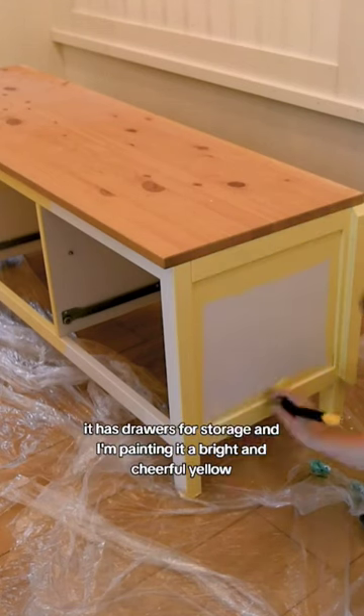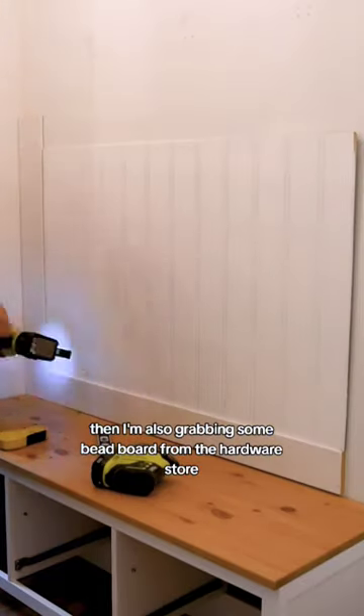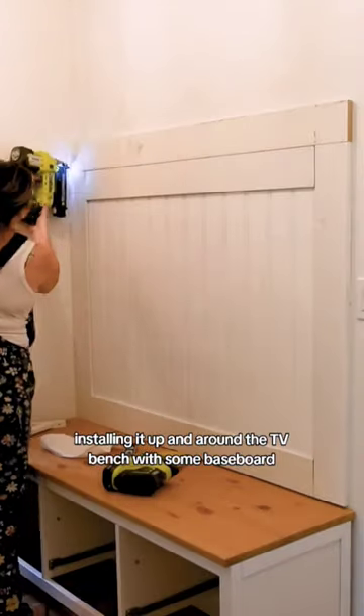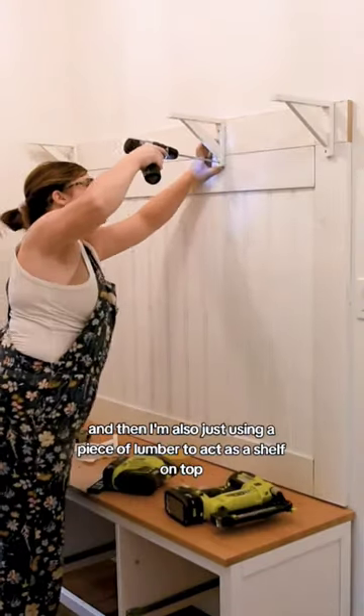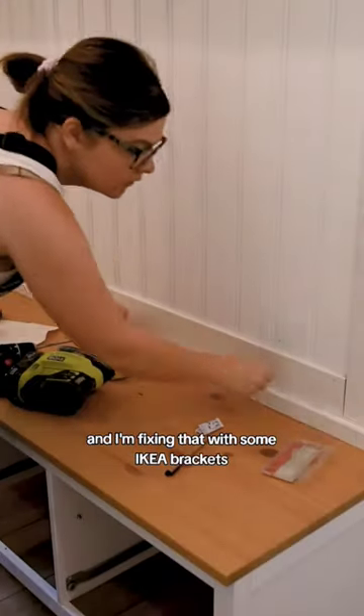It has drawers for storage and I'm painting it a bright and cheerful yellow. Then I'm also grabbing some beadboard from the hardware store and I'm painting it to match, installing it up and around the TV bench with some baseboard. And then I'm also just using a piece of lumber to act as a shelf on top and affixing that with some Ikea brackets.